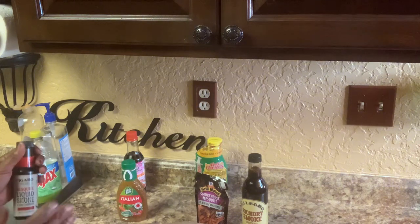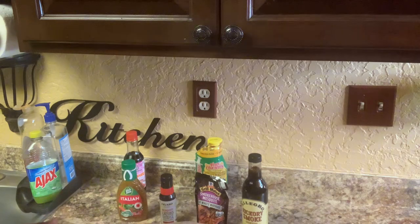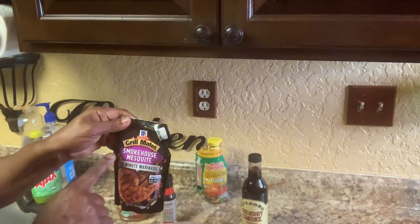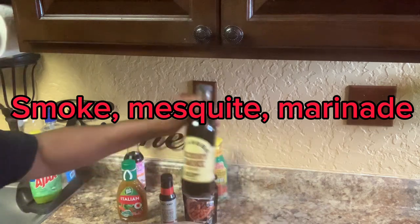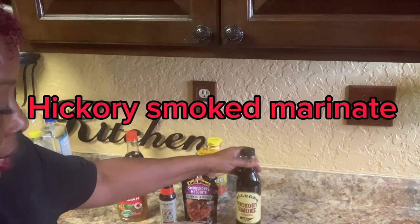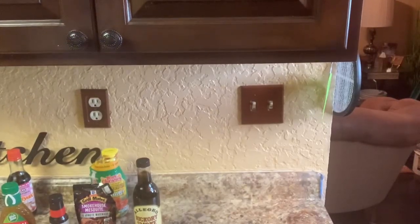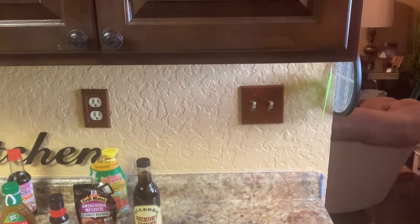When you marinate it, you can marinate it overnight to let all your flavors go in. But I've been marinating the turkey neck since five o'clock this morning, so I'm just gonna marinate this till my fire gets good out there. I have a smoked mesquite marinade and a hickory smoked marinade, and I have some pineapple juice in a can that I am going to put in there. This is only gonna sit until my fire gets real good.